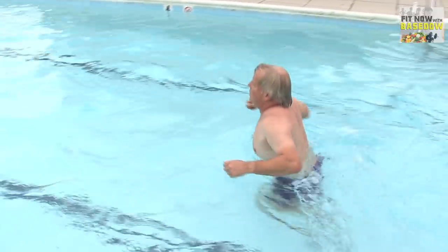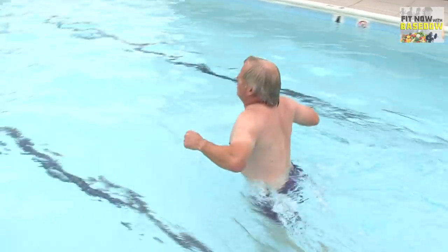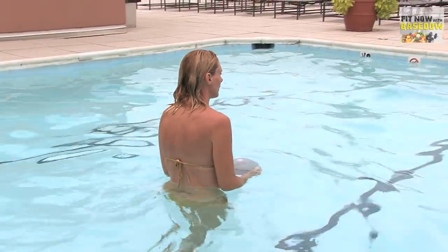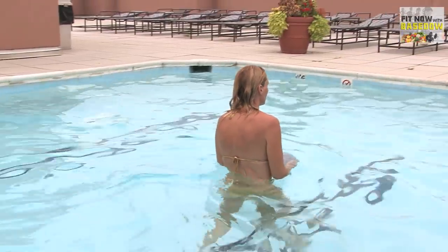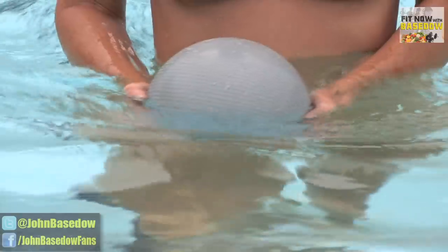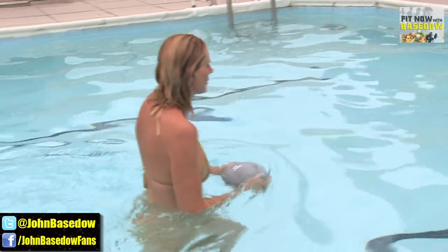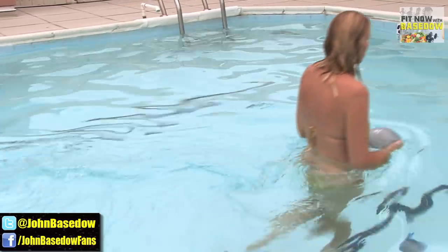Running in the pool is a fitness technique even a child can enjoy, but adding a weighted core ball makes it a true challenge. With core ball in hand, run as fast as you can across the pool. While this sounds easy, just wait till you try it — the water is fighting against your muscles without adding strain. As you improve, try running faster or carrying more weight.